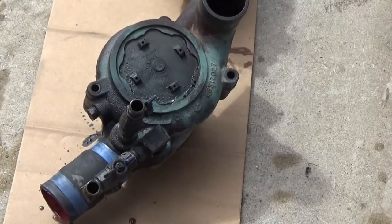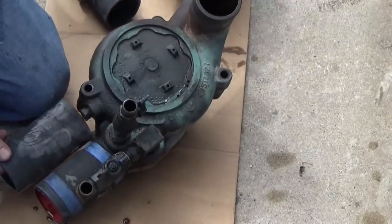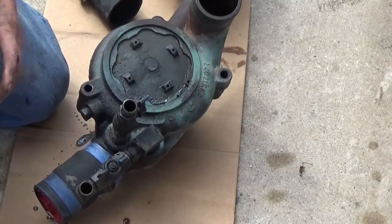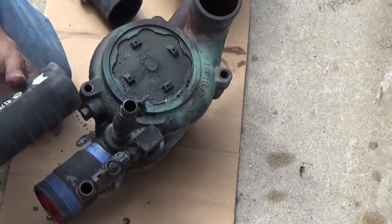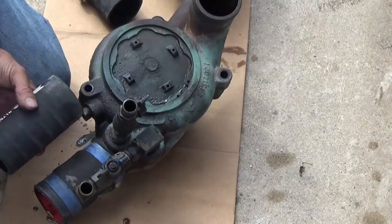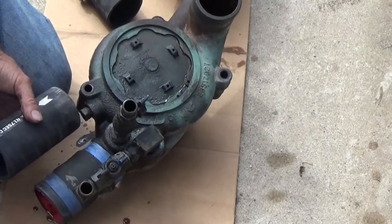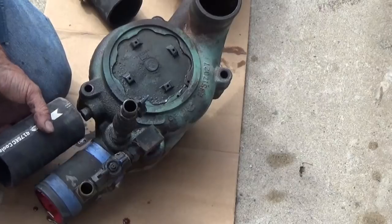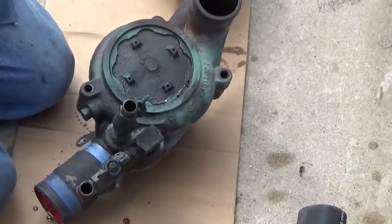I'm putting new hoses on. I would put silicone hose on like it has, but these are already bought because I had to replace one a couple months ago, and it had this type of hose on the upper radiator pipe. It lasted 22 years, so all I need is another 5-10 years out of it. This should be okay. It's about an inch long - I'll cut that off. I got some extra here because I have two or three spots where I'm going to be changing hoses.